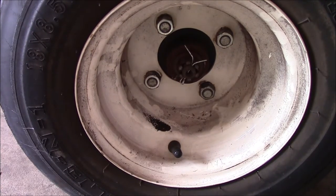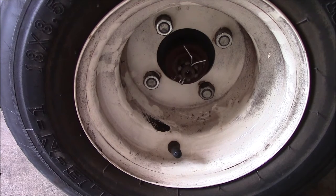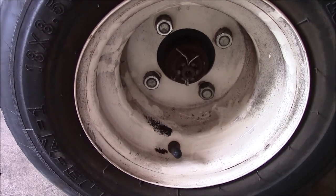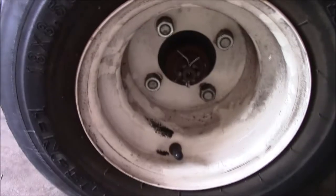Today we're working on an EZ-GO golf cart — it's a battery-powered one. The owner said the motor spins but the cart doesn't go anywhere. I'm going to turn it on and see what happens. Interesting — I think the hub is bad, so that's what we're going to try to replace today.